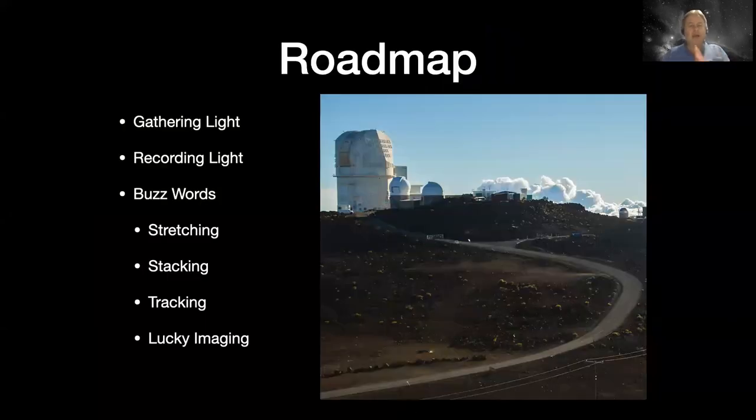The roadmap for tonight: I want to talk about gathering light, recording light, and then a lot of buzzwords - stretching, stacking, tracking, and lucky imaging. I use these words and my wife is like, what are you talking about? When you've been doing astrophotography for a while, you assume everybody knows what these mean. When you're explaining it to your friends, they don't know what you're talking about, but they'll nod like they do because nobody wants to admit they're confused. So I want to talk about some of this vocabulary and what they actually mean.